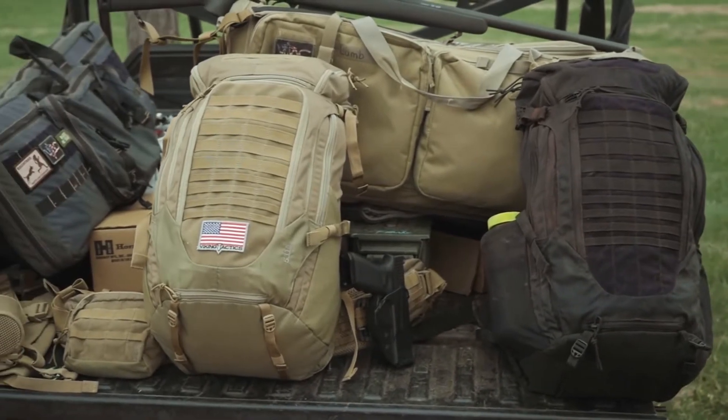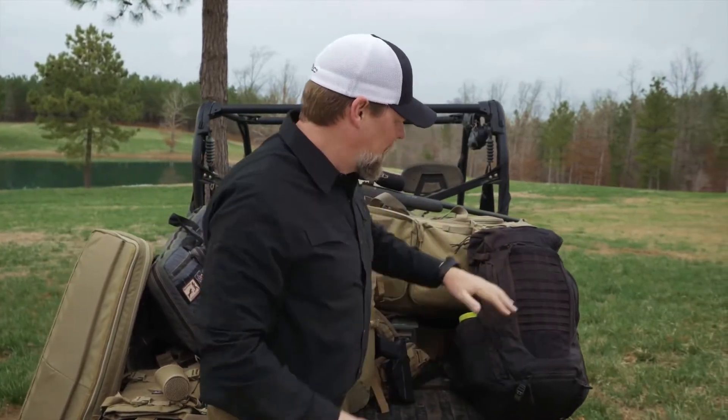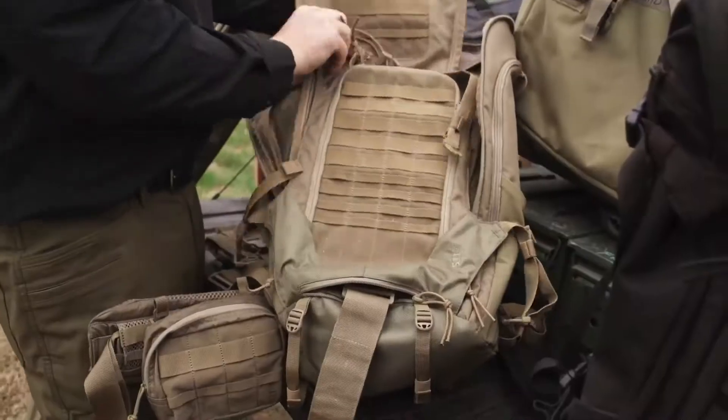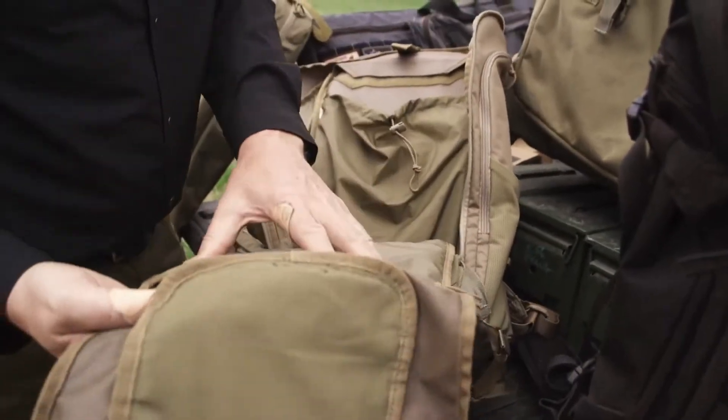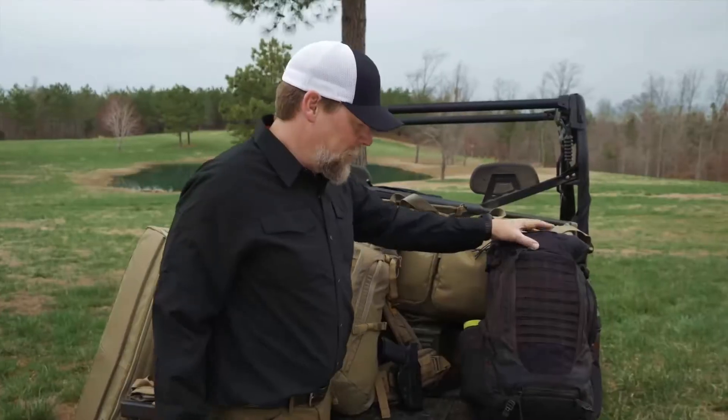This Igniter pack is designed to give you a really slim package — very compressible, super clean. As you can see here, there are plenty of pockets on the outside. We've also got an outside flap that you can use to hold your helmet or any other type of gear.